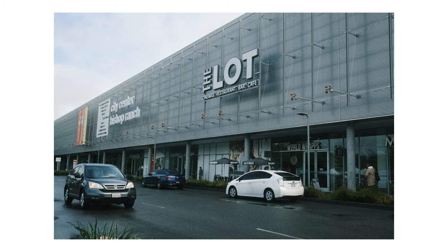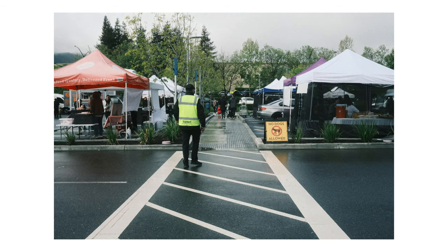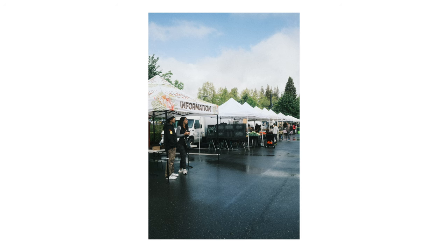Hey guys, today I'm sharing some photos that I took with my Fuji X100V using the Fuji Color Superior 800 recipe from Fuji X Weekly. The recipe will be shown at the end of the video and is also linked down below in the description if you want to check it out for yourself.